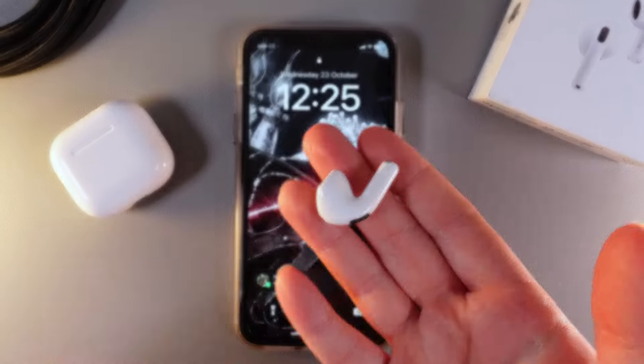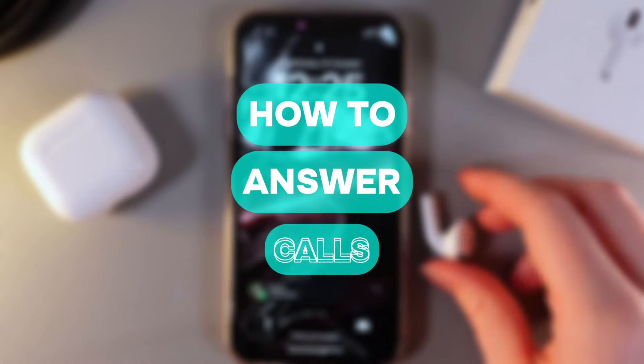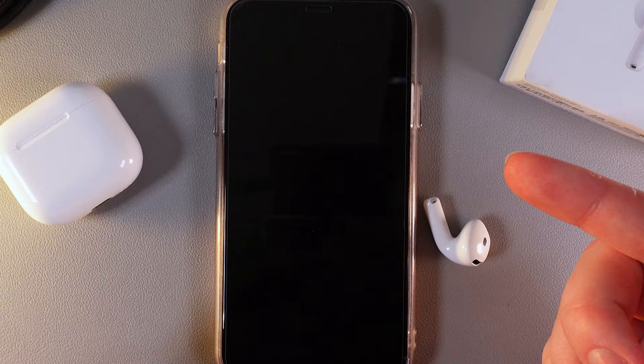Hi there! In today's video I will show you how to answer calls with the help of your AirPods 4. Let's get started!